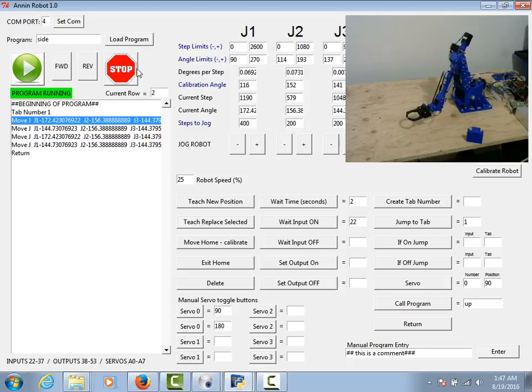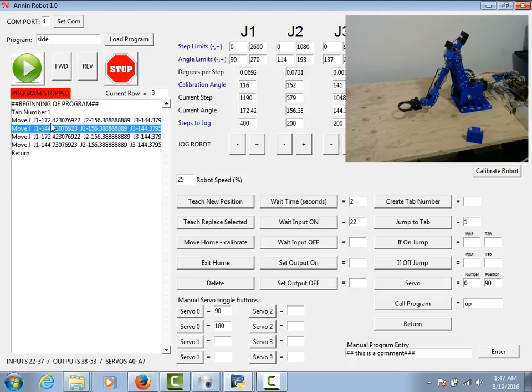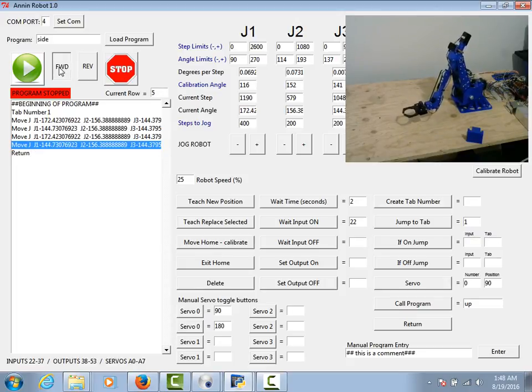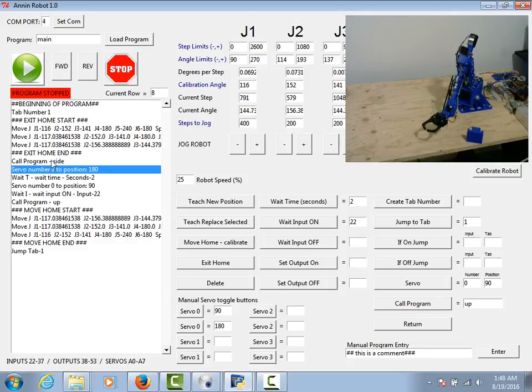I'll hit stop and the program will stop right there. A couple of things to note: the return command will not work unless the call command has been executed first. So I can't just load program side and run it from scratch — it will have nowhere to return to. It has to have been called first. Also, the wait-for-input on the Arduino board pins seems to be very susceptible to floating voltage, so it's probably a good idea to run those on a double-throw switch and have it grounded out when not in use. That's all I've got for now on basic programming — thank you for watching.